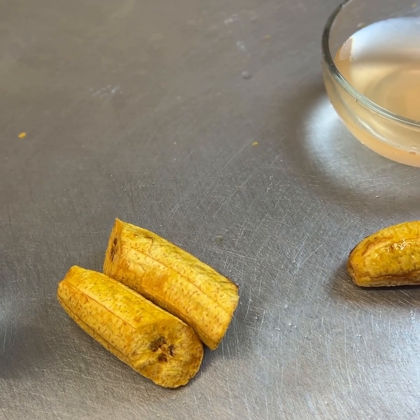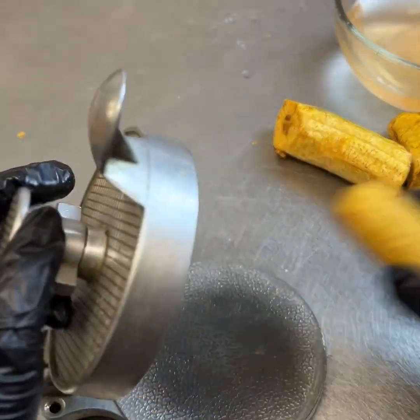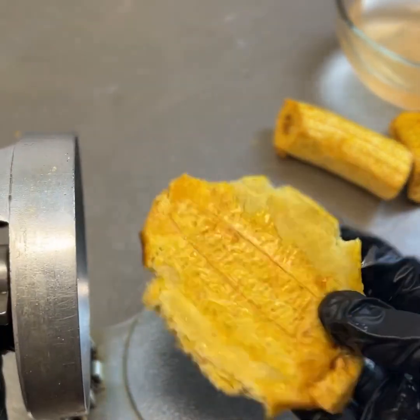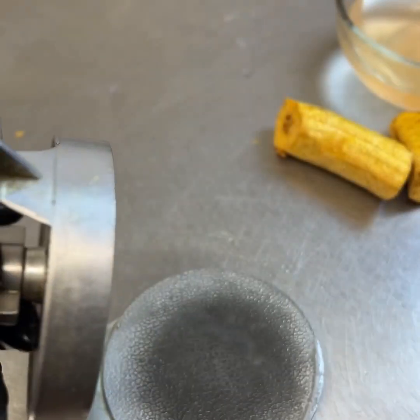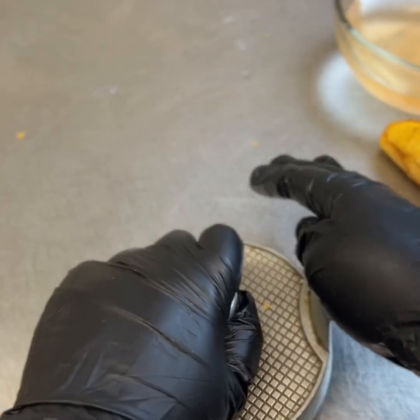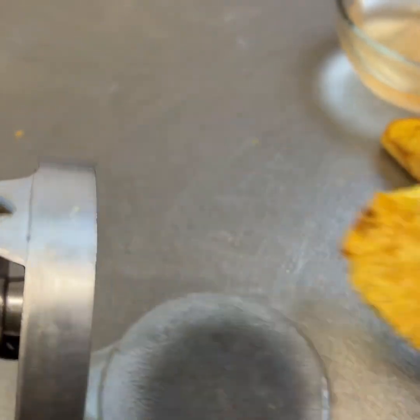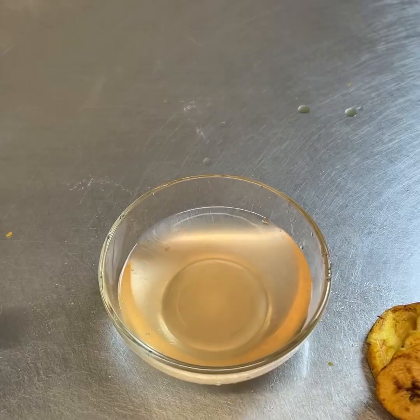After frying your plantains for five minutes, you're going to press them flat. When you press them they should come out whole just like this. If they're breaking apart, that means you did not fry them long enough in the oil and you'll have to put them back and try again. They should come out flat and whole.